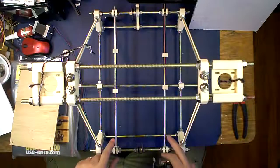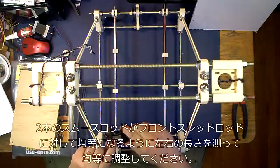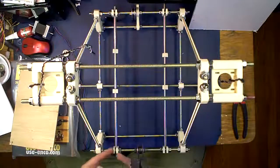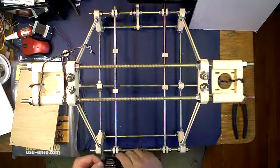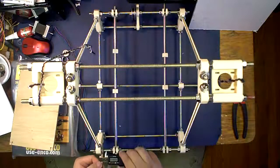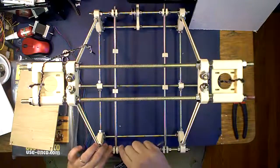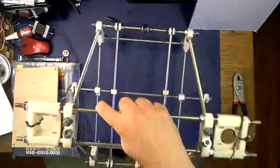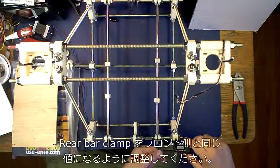First thing you have to do is center this. What you're going to do is use your caliper and measure the distance. Because the PLA will get a little bumpy on it, I actually measure from the inside of the washer to the inside of the washer — though what part you measure from doesn't really matter. Zero your caliper and measure from here to here. I've already centered this one, and from here to here on this one is 32 millimeters.